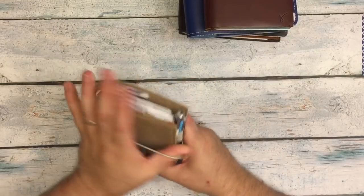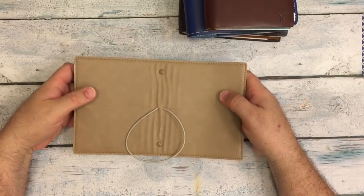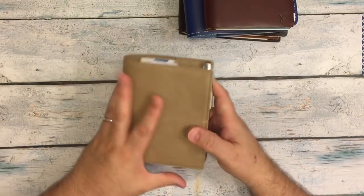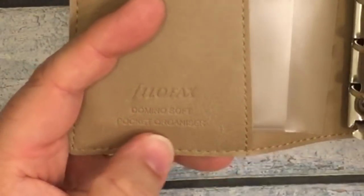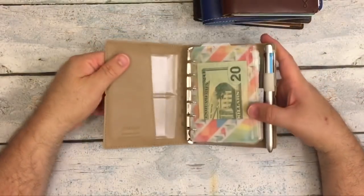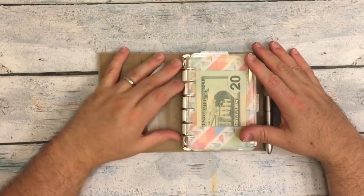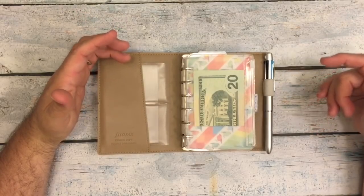This little beauty right here is a Filofax Domino Soft Pocket Organizer in the fawn color. I have been using a pocket ring for the last month and a half for my personal planning.